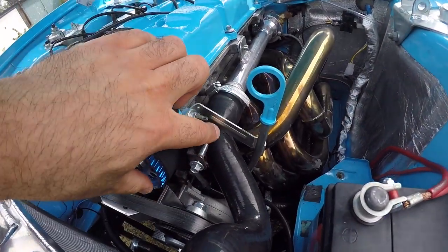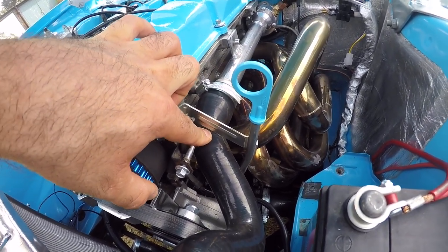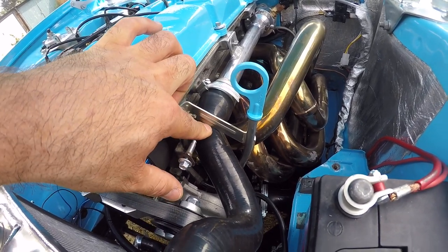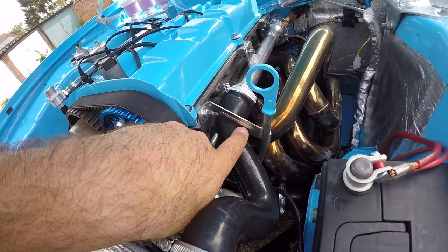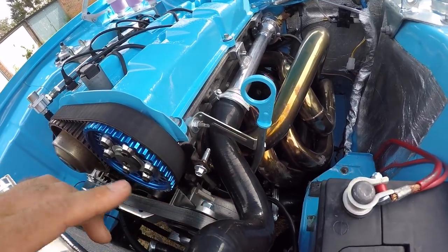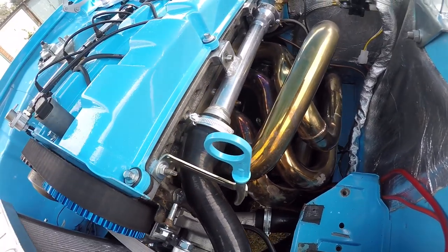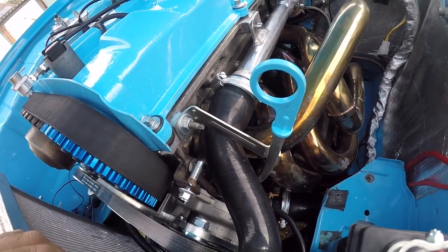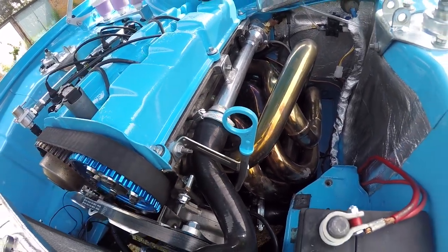I've noticed that the dipstick bracket is leaning on the coolant hose, which over time may end up wearing a hole. I'm probably just going to grind a little arch in that bracket so it clears — I'm quite happy with where it's sitting so I don't want to bend it about or cut it off and re-weld it. I'll just shave some off it and that should do.